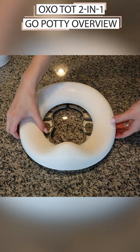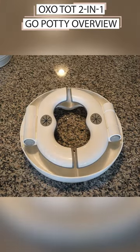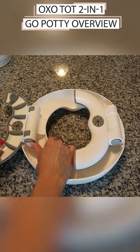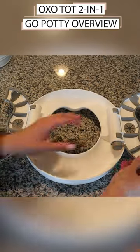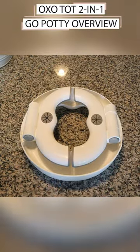From the storage position, the legs fold out with a snap. To use it as a potty seat, press the gray button on each leg and swing out each one to the side. To fold it in for storage, press the gray button again and fold the legs neatly underneath the potty.